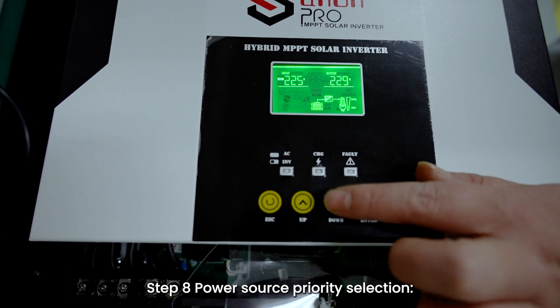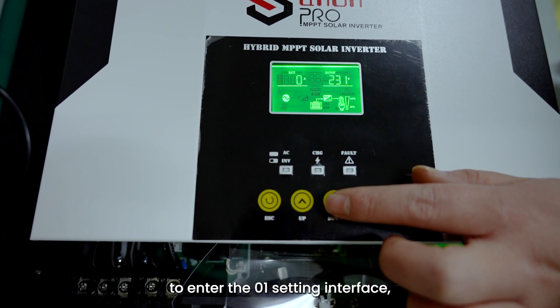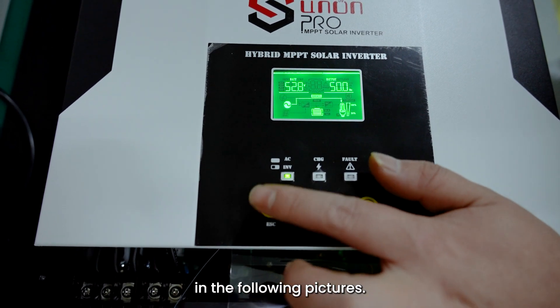Step 8: Power Source Priority Selection. Press the Enter button on the panel to enter the O1 setting interface. Press the Select button, and then the power source priority can be selected as shown in the following pictures.